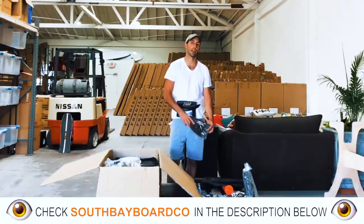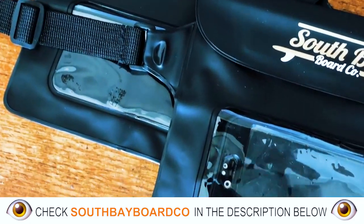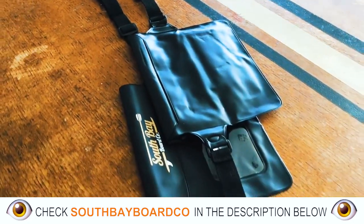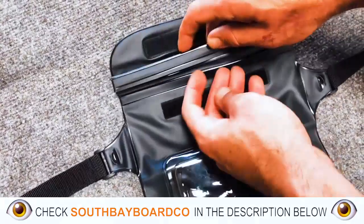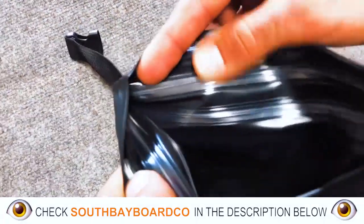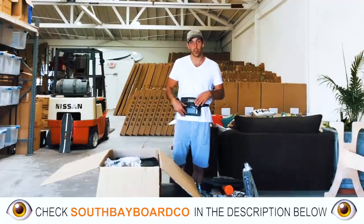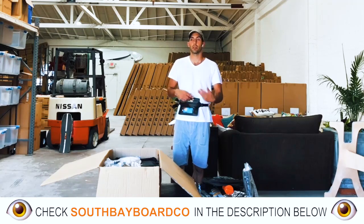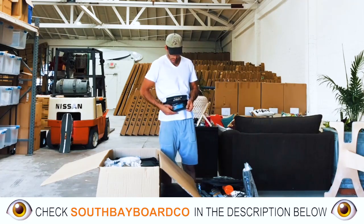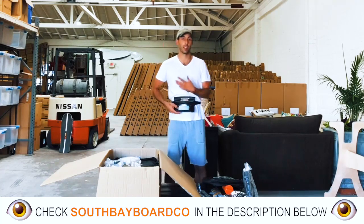One of my favorite items — the waterproof fanny pack. As you can see, this stylish piece is an awesome little accessory to have, whether you're using it on the go or on the water. It's got a triple-line sealing that basically keeps your phone or whatever device is in here completely dry at all times. It has a nice little window screen so you can actually use your iPhone without opening it up and risking it getting wet. I love these things.